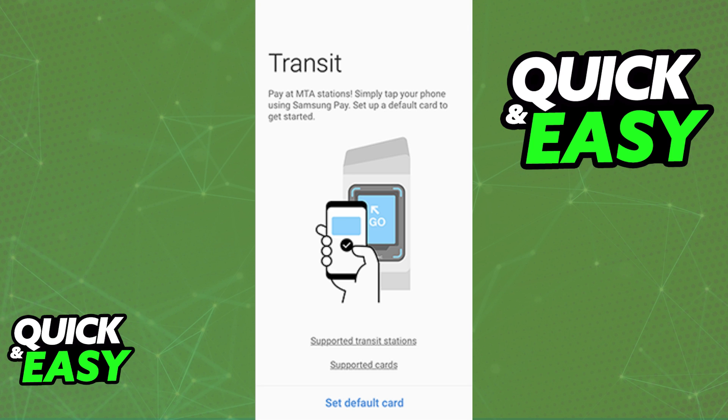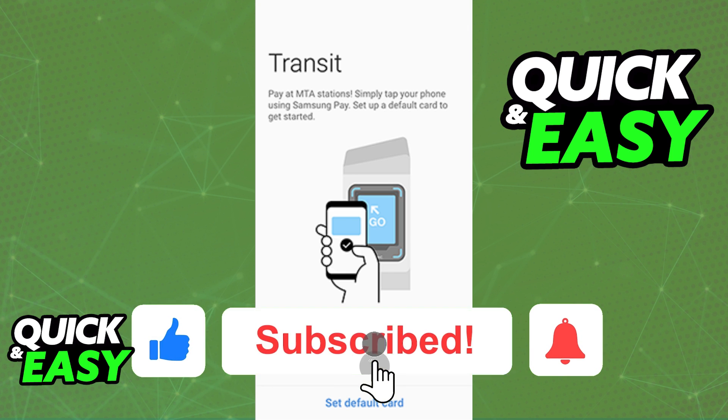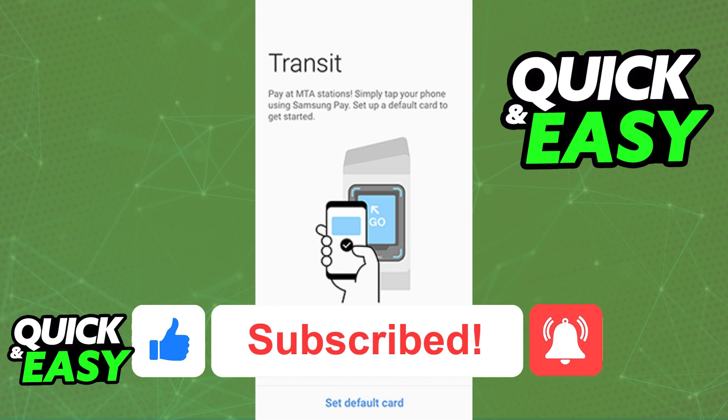I hope I was able to help you on how to add a MetroCard to the Samsung wallet. If this video helped you please be sure to leave a like and subscribe for more quick and easy tips. Thank you for watching!